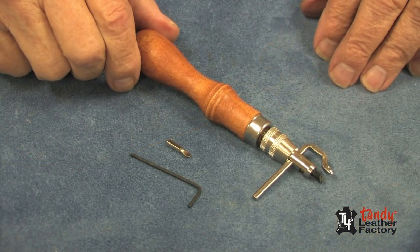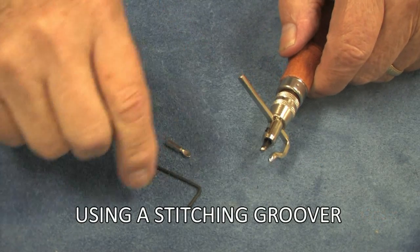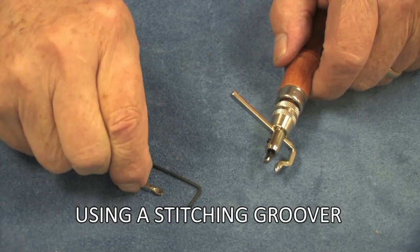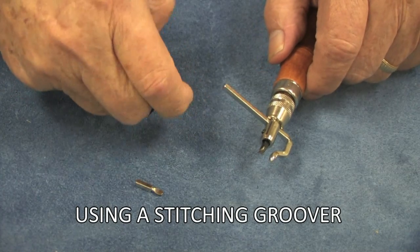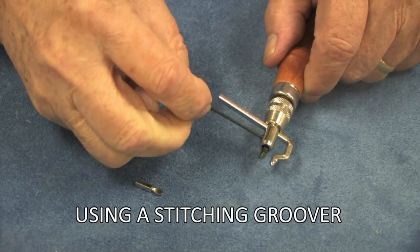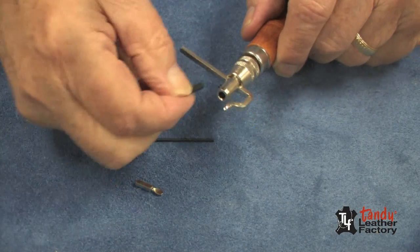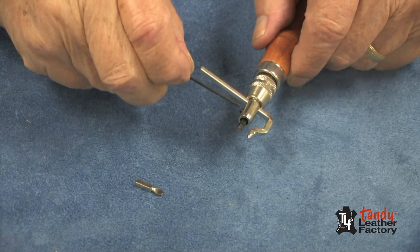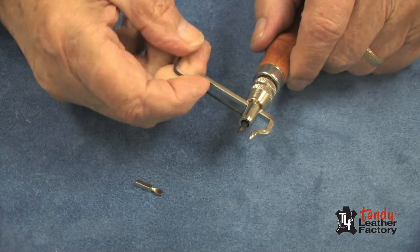Using the stitching groover is quite easy as well. First, if we want to change the blade, we could put the modeling tool blade if we want, or we could leave the groover blade. It's just a matter of taking the little Allen wrench that comes with it, removing it, putting the other one in — or in this case, I'm going to put the groover blade back in.